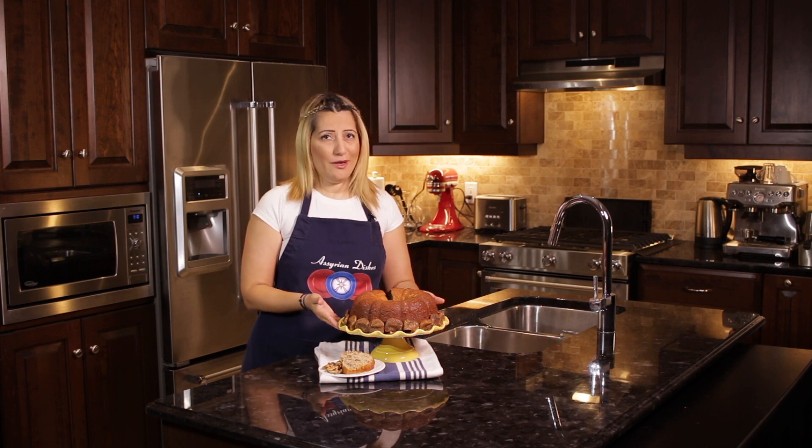Shlaam alaikum, welcome to Seren Dishes. I'm Julian and today we'll be making fig and walnut cake. So let's start baking.